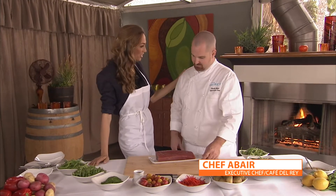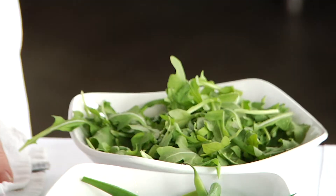Fresh definitely is best. We're here at Café Del Rey with a local chef. Chef Robert, it's a pleasure to have you today. What do you think we can make with these ingredients?